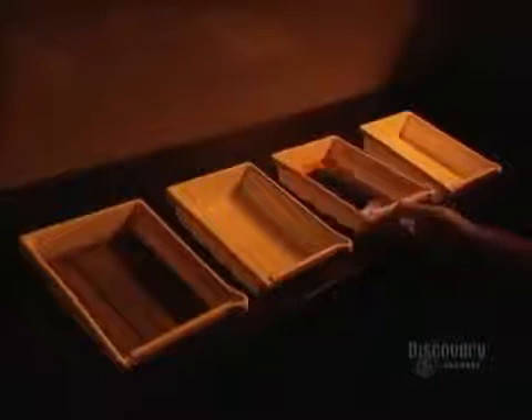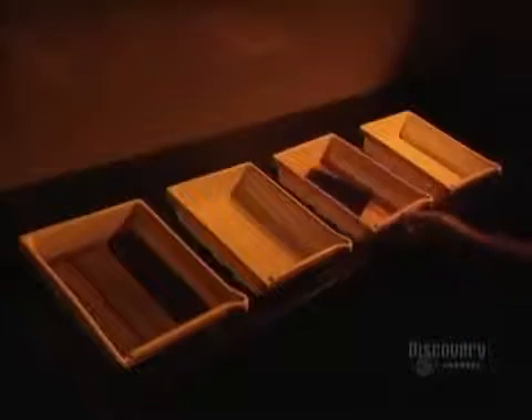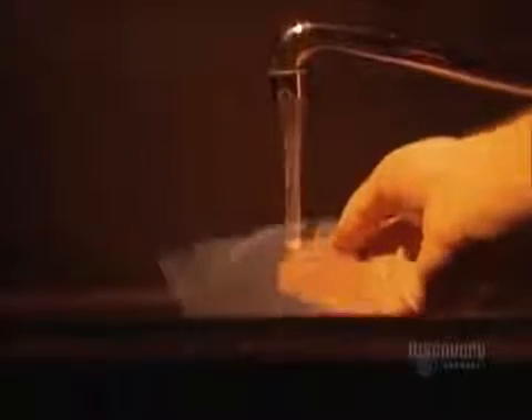Now the film is rinsed. This step is used to eliminate the acids in the emulsion, and to not contaminate the next solution. The film gently becomes transparent. It's then rinsed in clear water, and soaked for one minute in a wetting agent, which eliminates all water spots. The film is then dried, and it reveals its secrets.